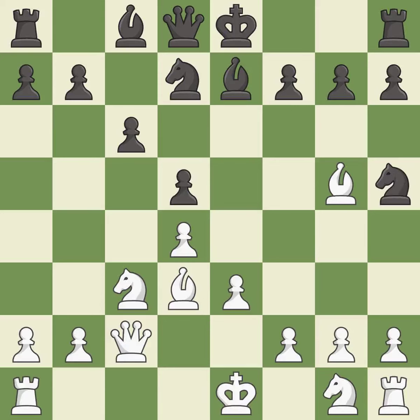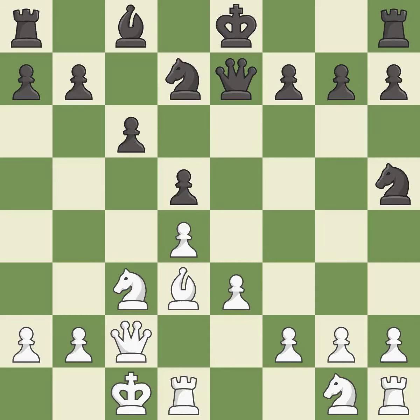This reveals an attack on a bishop — an equal trade. After recapturing, castling gets the king to a safer square out of the center of the board, while also developing a rook.